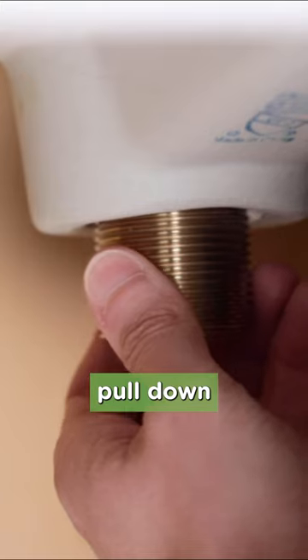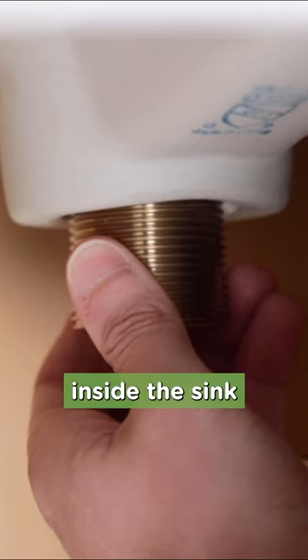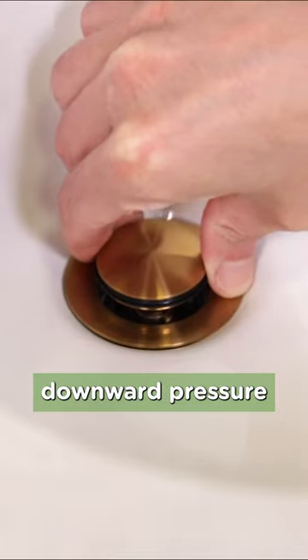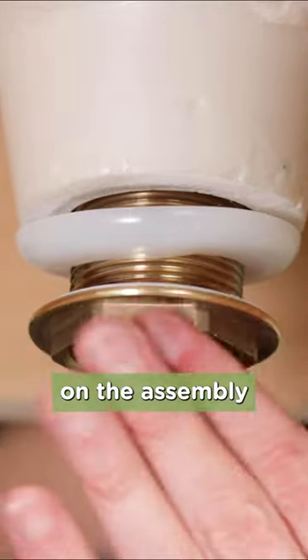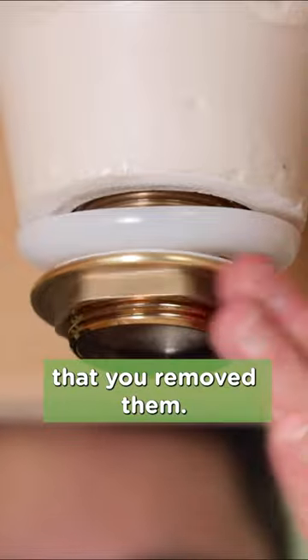From underneath, pull down on the assembly to seat the sealant inside the sink and keep light downward pressure on the assembly. Put the beveled washer, poly washer, and brass nut back on the assembly in the reverse order that you removed them.